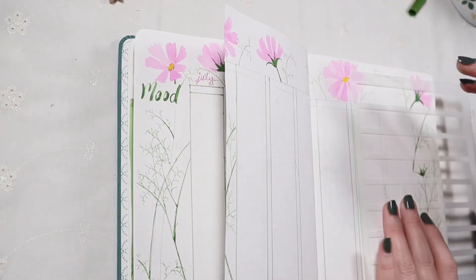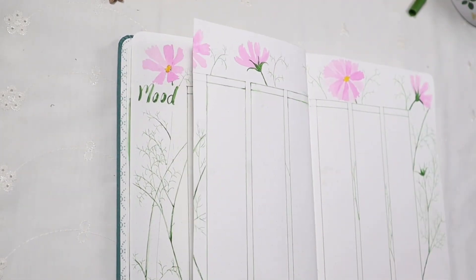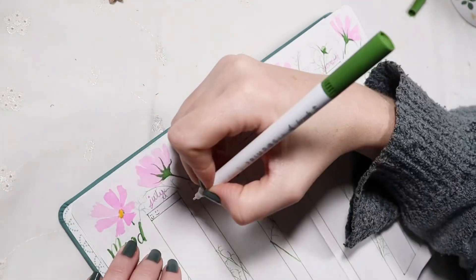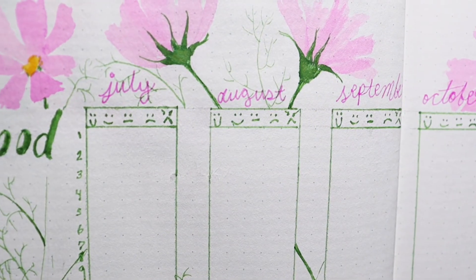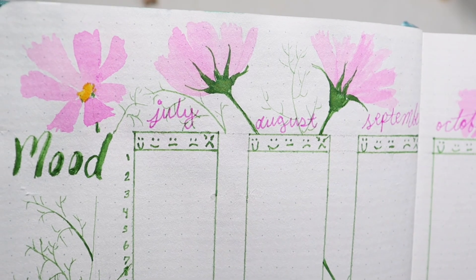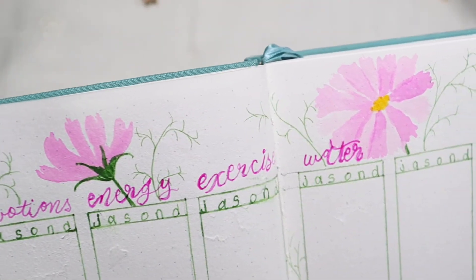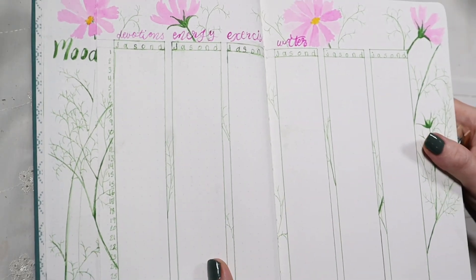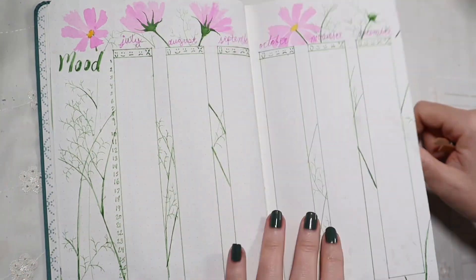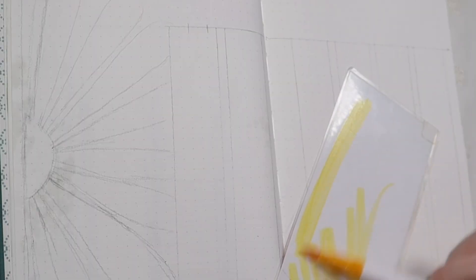This mood tracker is pretty basic — I've done it once before in this style and I really liked the way it looked, so I decided to do it again. There are 31 spaces down, one for each day, and I just put a dot on the space of the mood I'm in that day, then connect all the dots — it looks really neat at the end. I left two of the other trackers empty because I always think of something else I want to track later on.